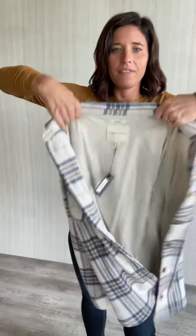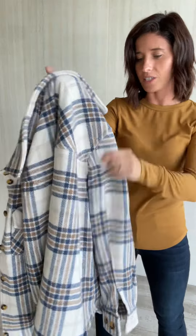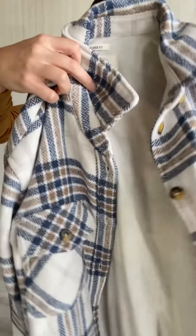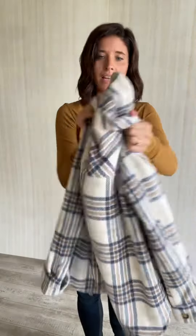I feel like if I take this off you'll get a better feel for how heavy this is — like, you pick it up and it actually feels heavy too. I wish you could actually feel it through the screen, but you cannot, so just take my word for it.